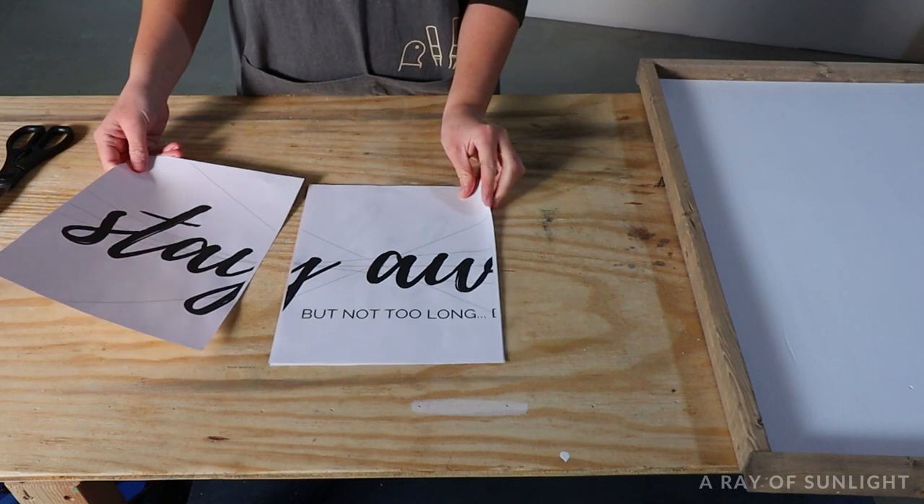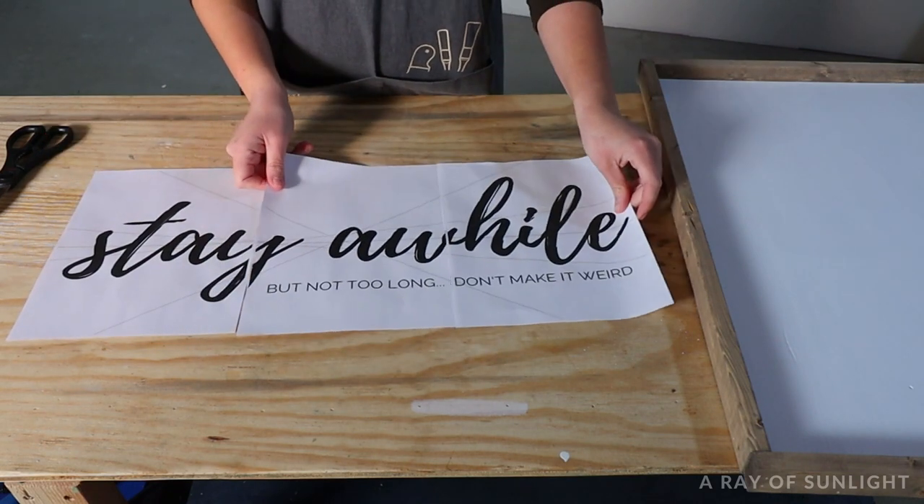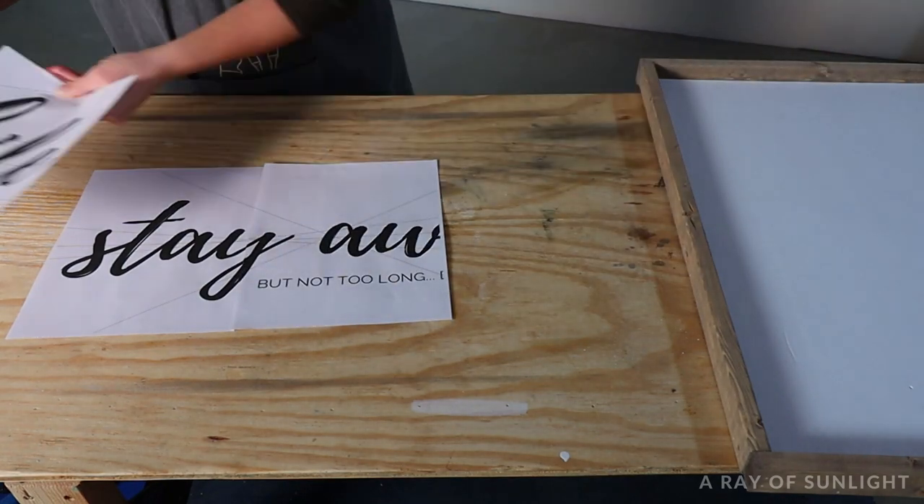Now, let's get painting. First, print out the words that you want to put on your sign. You can make a simple Word document with the words you want, or you can grab this free template I made for this sign. I'll put that link in the description for you as well.